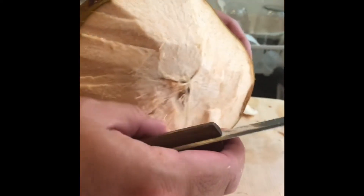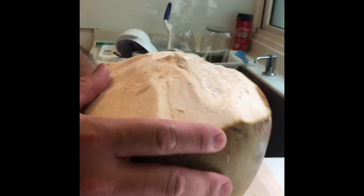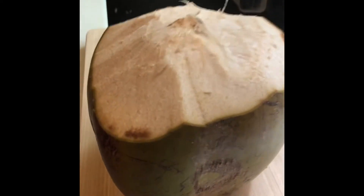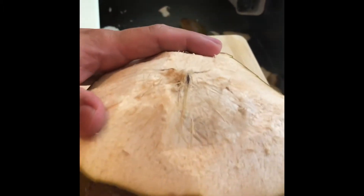Why is it turning brown? Because we don't soak it in soda. That's what happens with commercially prepared coconut — they actually soak it in a soda solution so that it will be bright and white. And that's actually not very healthy. So this is a natural coconut.